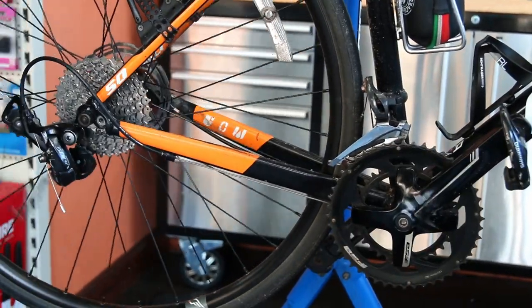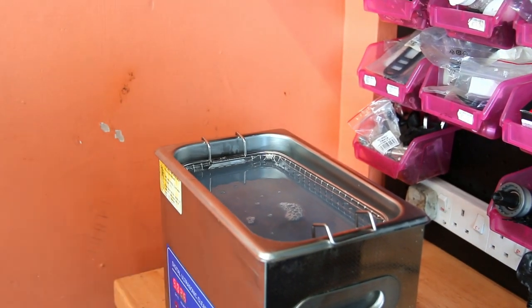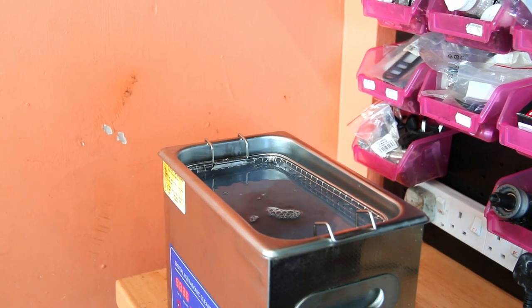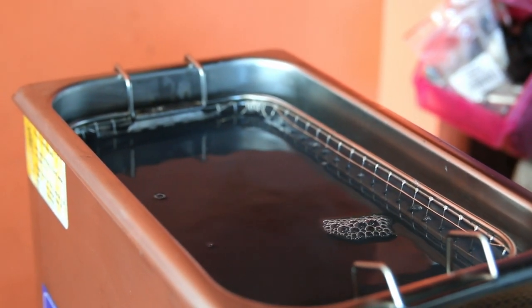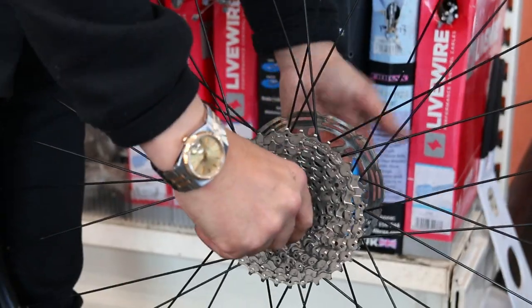I'm going to leave this running in the background and I might pick up on a few bits along the way. First of all, just notice how when we switch this on you can see that black shadow in the cleaner — that's grease from the chain oozing out of it with the ultrasonic cleaner.